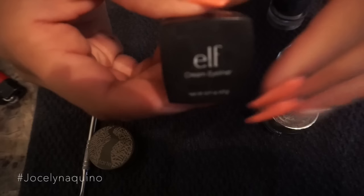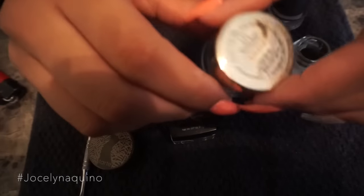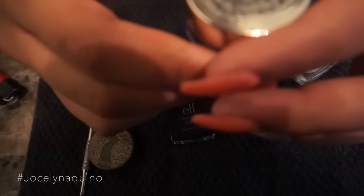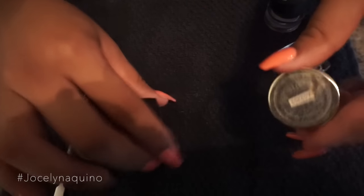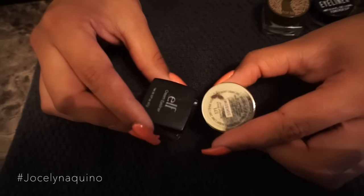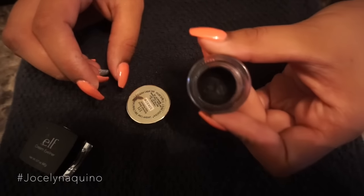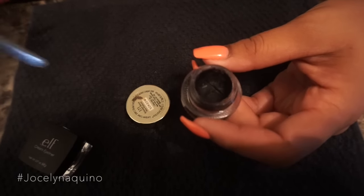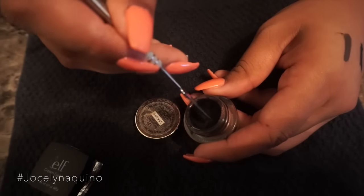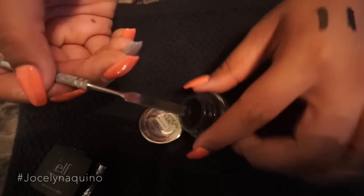I'm going to be using the ELF brown gel liner in coffee, and also a black gel liner — this is the Blackest Black gel liner from L'Oreal. Before I get started, I just want to swatch these on my wrist and show you guys how dry they are, so you can see exactly how they turned out after I'm done fixing them.